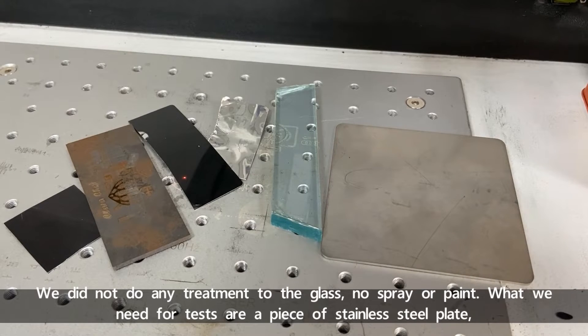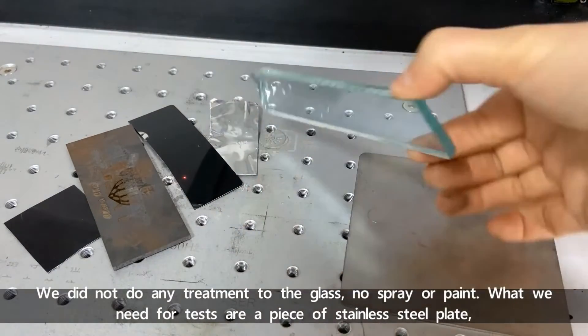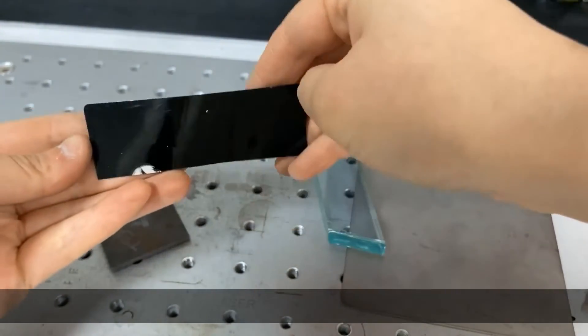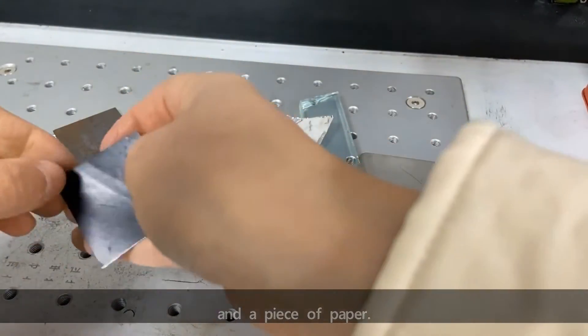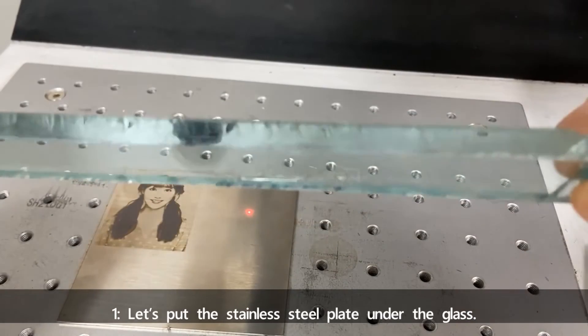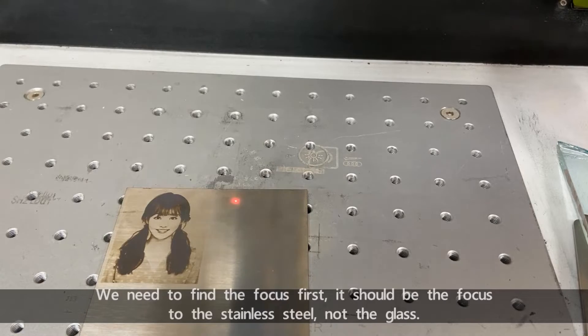We didn't do any treatment to the glass — no spray or paint. The materials we need for the tests are: a piece of stainless steel plate, a short glass plate, a tin sticker, an aluminum plate, a piece of carbon steel plate, and a piece of paper. For test number one, let's put the stainless steel plate under the glass. We need to find the focus first — it should be focused on the stainless steel, not the glass.